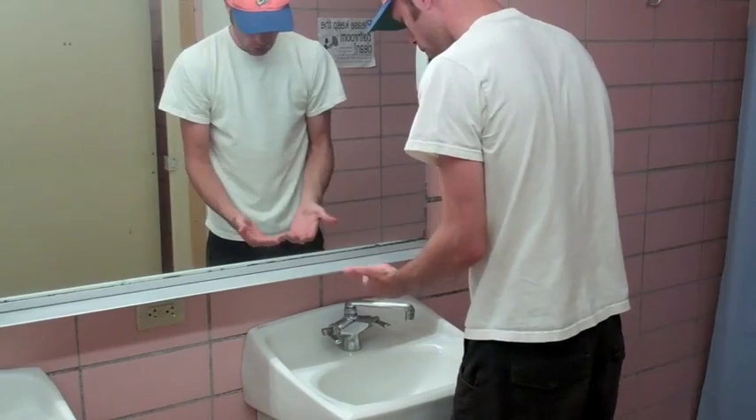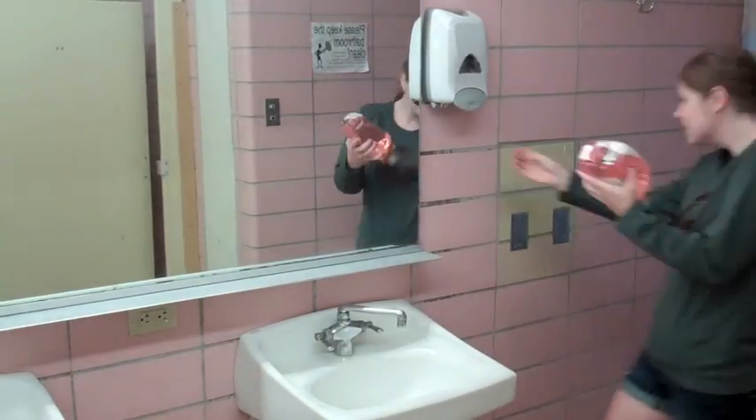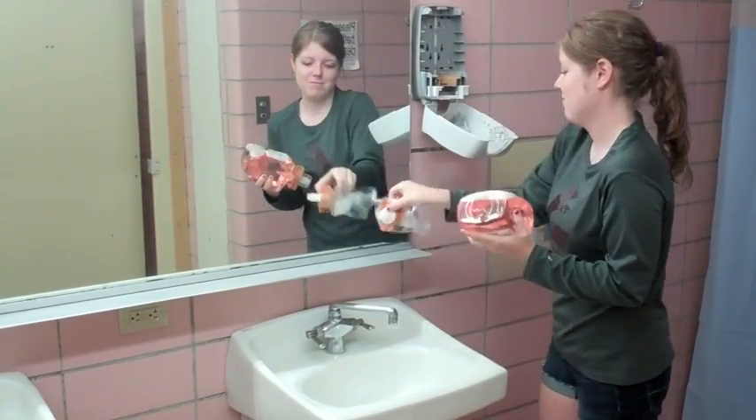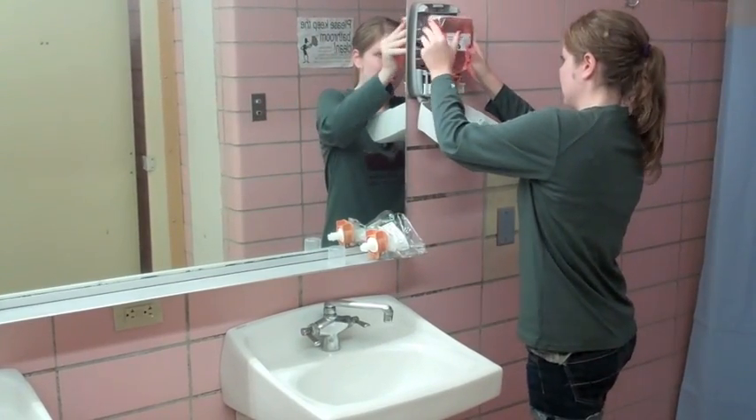This is why I never use the girls' bathroom. I can fix it. So, press this button, take this out, take this thing off, snap it in.